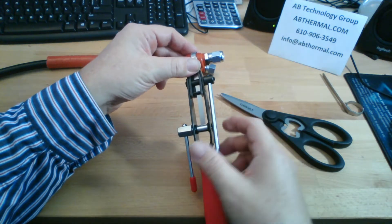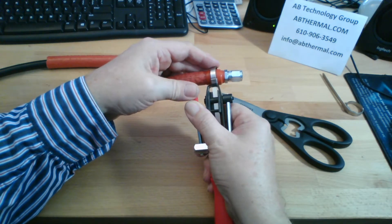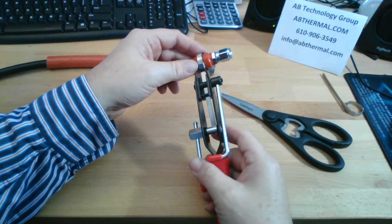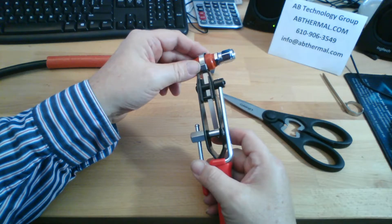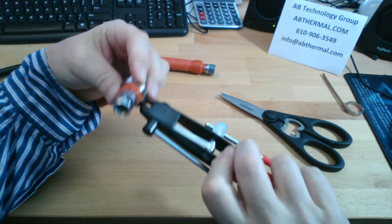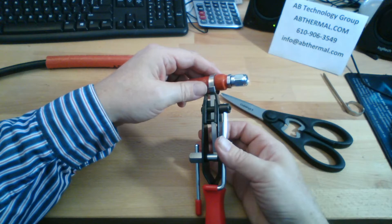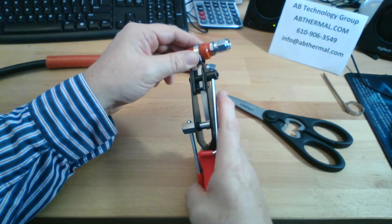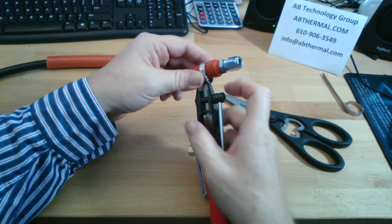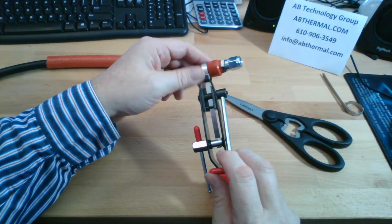Now I'm going to wind — I can wind either direction. You wind the clamp tail as tight as you can; that will close the twice around clamp. When you've closed the twice around clamp, you use the cutting portion of the tool to cut the clamp off.